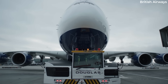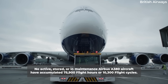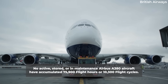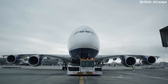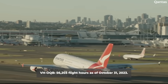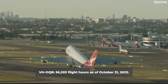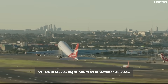According to CH Aviation data, no active, stored, or in-maintenance Airbus A380 aircraft have accumulated 75,900 flight hours or 10,300 flight cycles. The highest number of flight hours on an active aircraft can be found on a Qantas Airbus A380, registered as Victor Hotel Oscar Quebec Bravo, which had accumulated 56,203 flight hours as of October 31st, 2023.